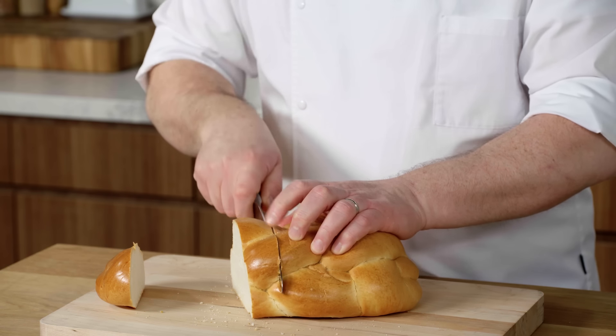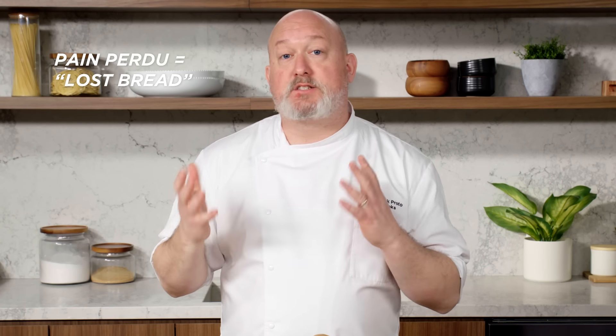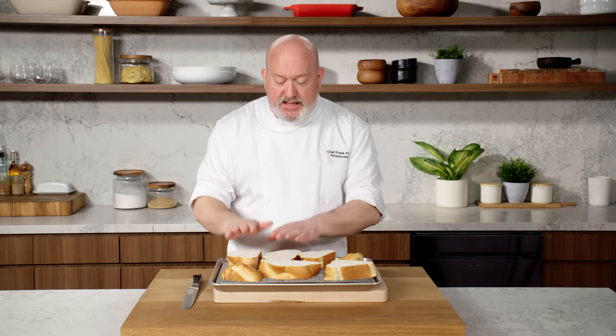I'm going to slice these and put them on a tray because I want our bread to dry out a little. Pain perdu — the French term for French toast — means lost bread. It's day-old bread that's a little stale. It soaks up more liquid, which means more flavor, and gives a better texture so it won't fall apart. If you don't have time to let it dry out overnight, put it in a low oven at 200–250 degrees for about 15–20 minutes.